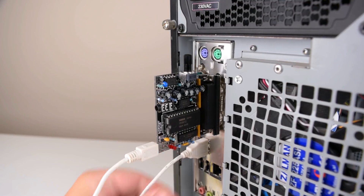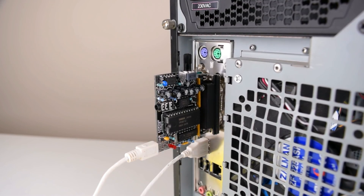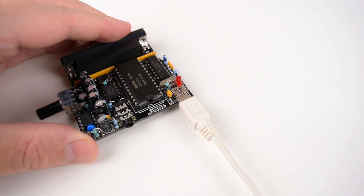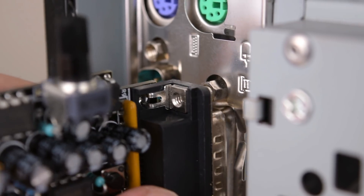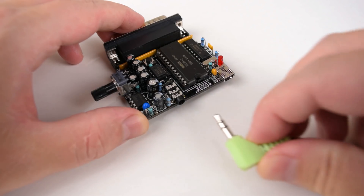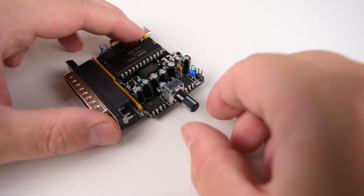A couple of things are not included. You do need a mini-USB cable to power the device — I would have preferred a micro-USB connector simply because I have a lot more micro-USB cables lying around. It also doesn't come with those little screws to secure the device to the printer port. There is a headphone port to connect your speakers and also a volume dial.